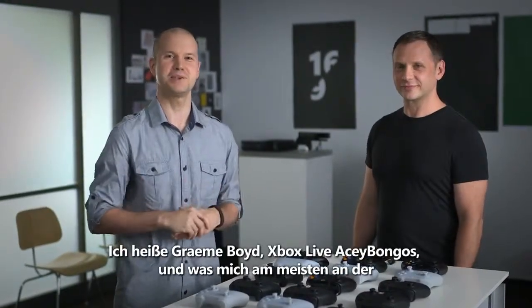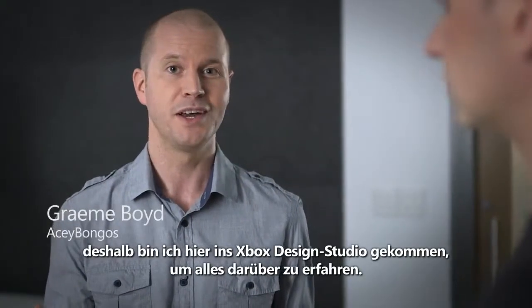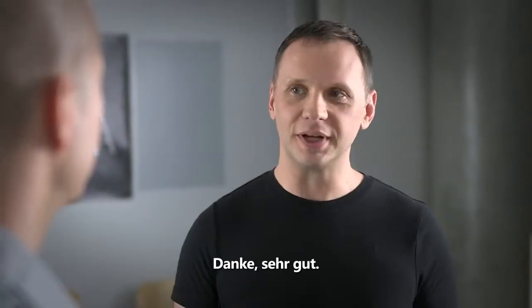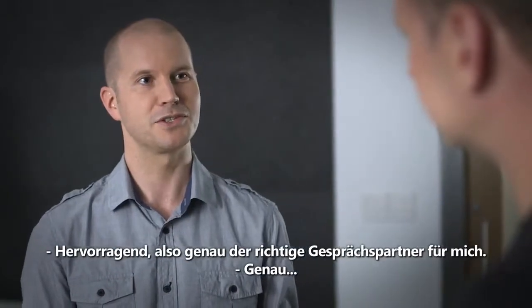Hey everybody, I'm Graham Boyd, Xbox Live's AC Bongos, and one of the things I'm most excited about about the Xbox One is this incredible new Xbox One controller. So I came here to the Xbox Design Studio to speak to someone who can tell me all about it — it's Quinton Morris, senior product designer and lead on the Xbox One controller project.